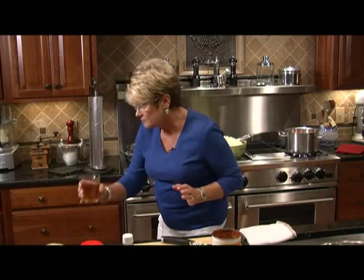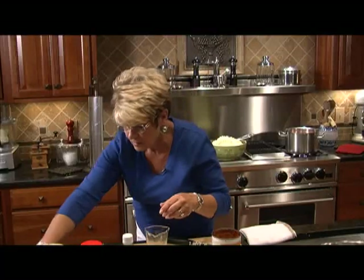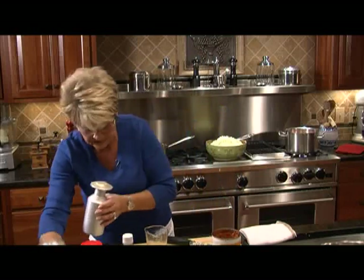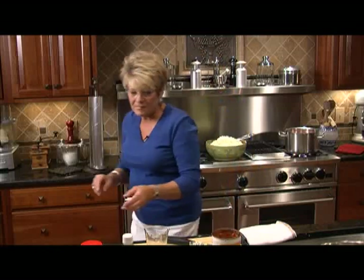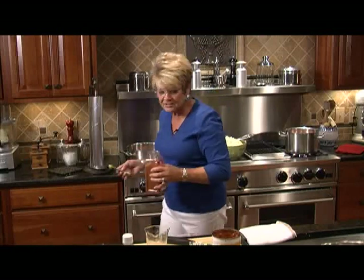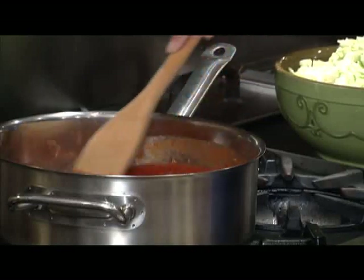We've got apple cider vinegar, four tablespoons of brown sugar — if you like the dark brown sugar, that's okay to use — four tablespoons of mayonnaise. We're going to put some salt and pepper in here, just a little. Now comes the hot part — how hot do you like it? I'm going to put a teaspoon of cayenne in to start, then if I need to adjust it, I will. Let's get busy stirring this up. We're going to let it come to almost a boil before we add the cabbage.